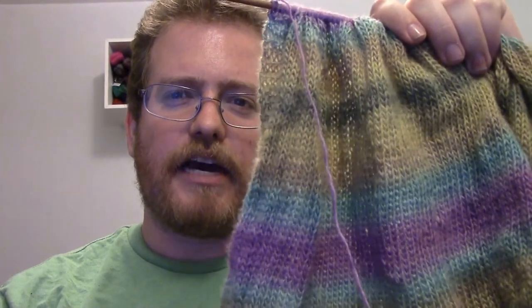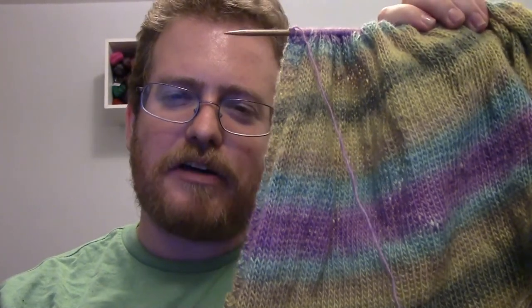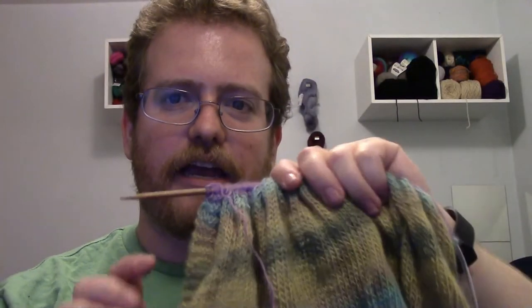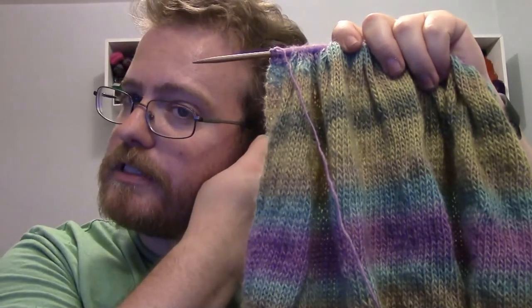Next update: I started making the blanket out of the yarn I showed you last week, and it's coming along nicely. The coloring is really nice — I like how it's knitting up. Nice soft coloring with the pastels, not usually something I go for, but it's coming out really nicely. I'm kind of happy I decided not to go with a really complex pattern because I don't know if it would have done much for it.